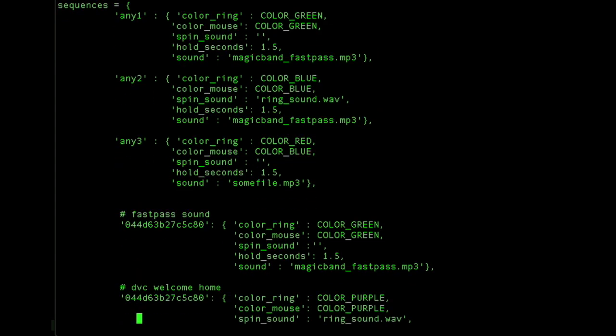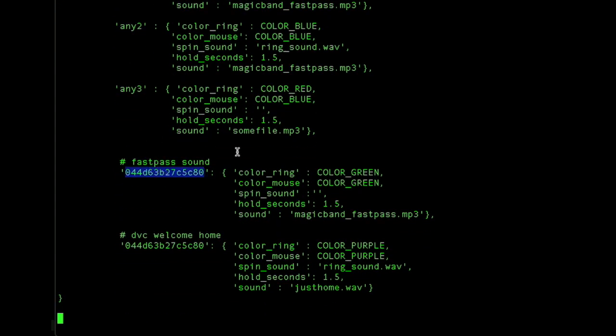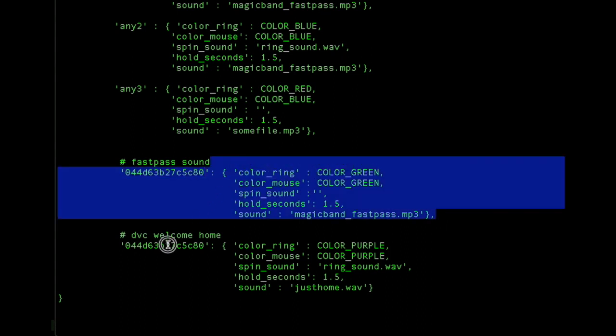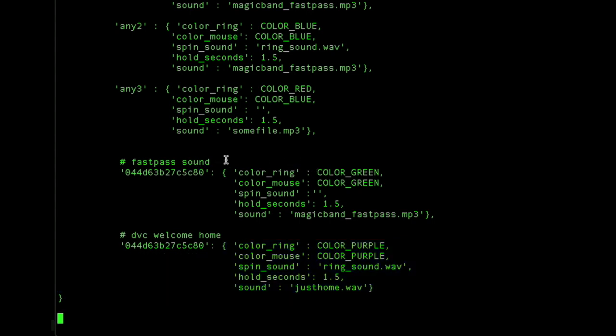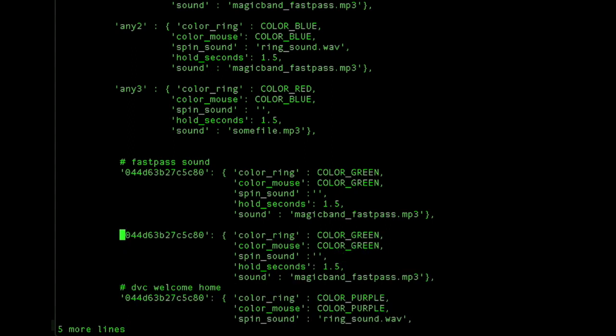If you have a Magic Band that you want to play specific colors, just go ahead and put the ID in there and change the settings. If you want to add a new Magic Band, just copy the block, change the ID to the new Magic Band ID, and change the settings you want. Just be careful that you always maintain this comma — each block needs a comma after it.